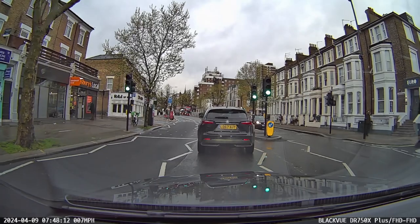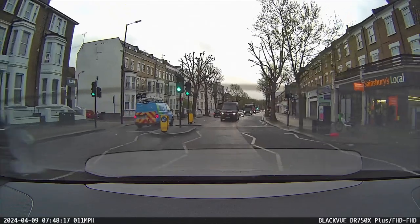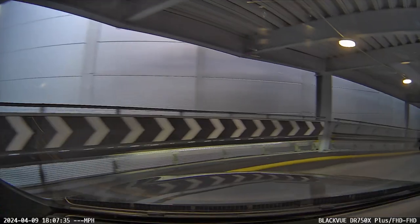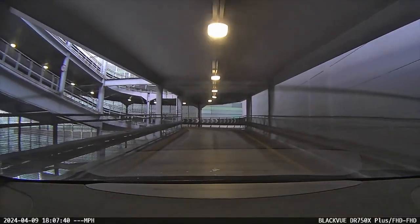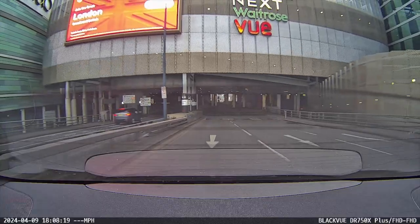Now onto the footage. Here it is in full HD — 1080p — and you can see just how good the quality is, especially during the daytime. I'm showing you both the front view and the rear view, and yeah, it's really good. I'm very happy with the camera.